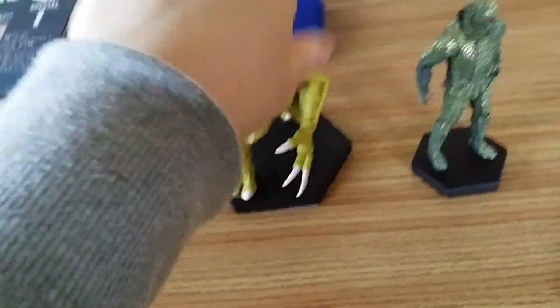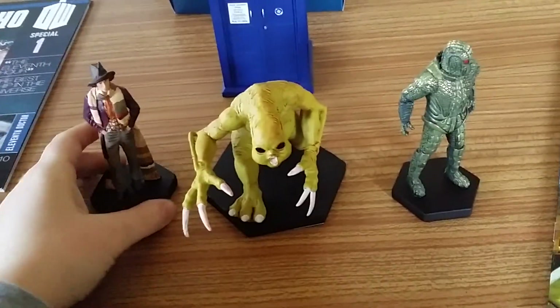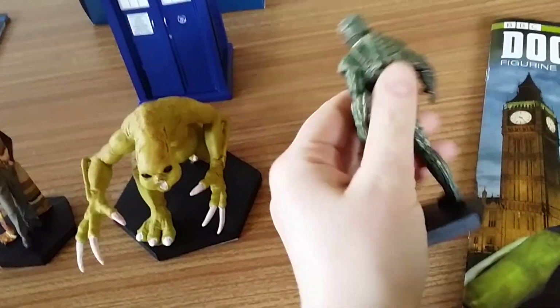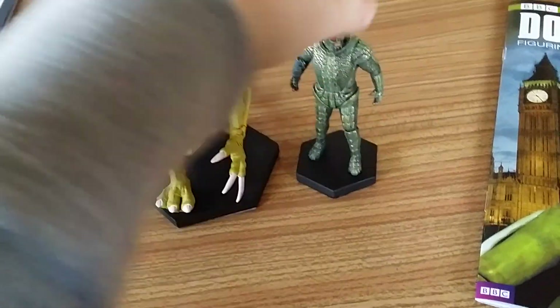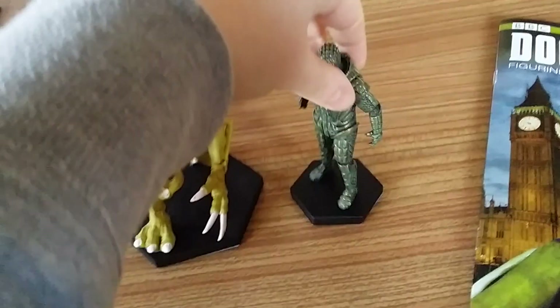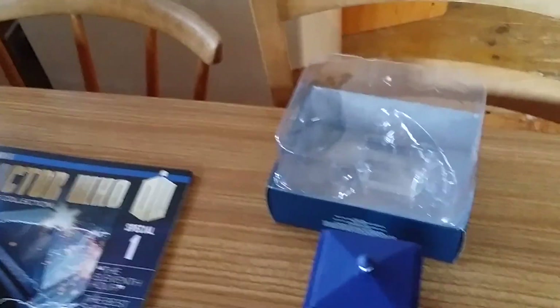There it is with the Fourth Doctor next to it — classic meets new Who, quite literally. The Ice Warrior here is just beautiful, really like him. I'm going to put the Slitheen on the cheeseboard — just going to grab that and put it on, just because we can.